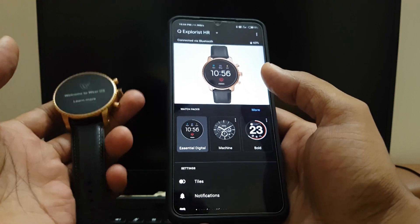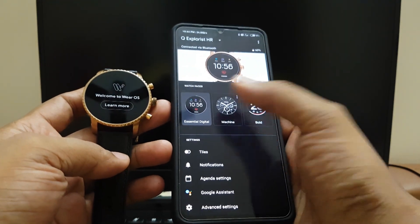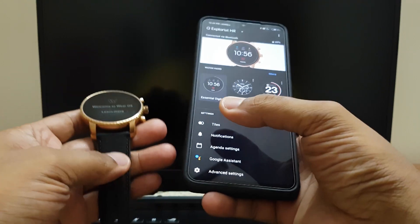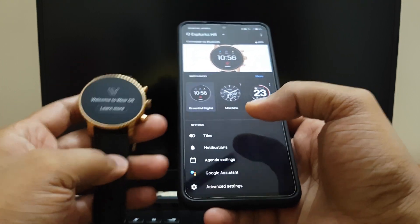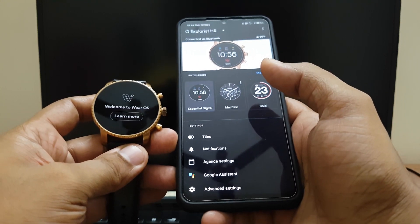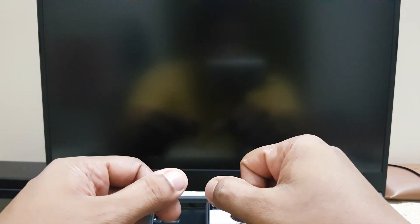In my next video I'll show you how to add watch faces, how to control your calendar, notifications, and what other apps are useful for this watch. That will be a generic video applicable to any Android Wear device — it'll be the same for all of them. That's it for this video — if you like it, please subscribe, hit the like button, do comment, and I'll see you again with another video. Bye bye!